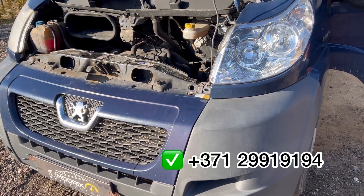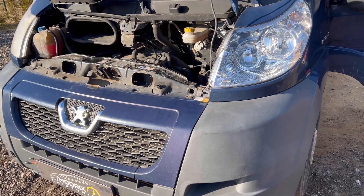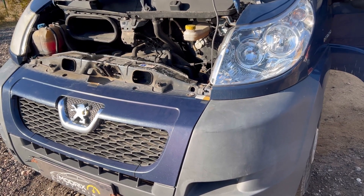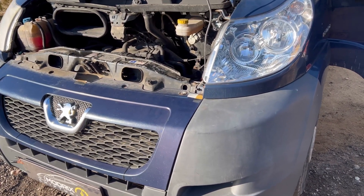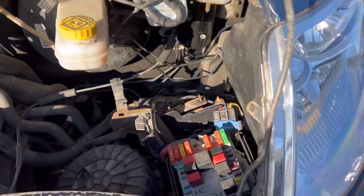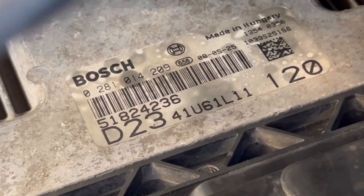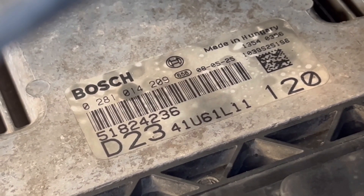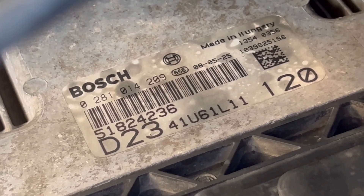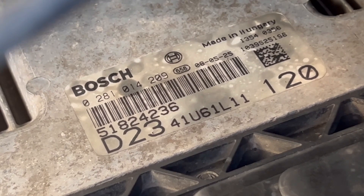Hello everybody, we are happy to introduce you to the IMMO off solution for Peugeot, Fiat, or any PSA group cars. In this case we have a Peugeot, inside we have a Fiat engine, and already fitted with the electronic control unit of the engine which is a Bosch. We have plenty of IMMO off solutions for these — if your number is just like this, then definitely we can do IMMO off for you, no problem at all.